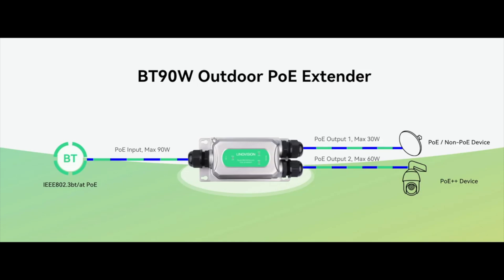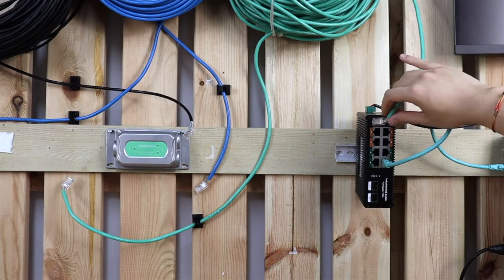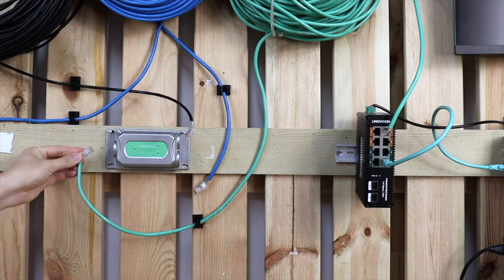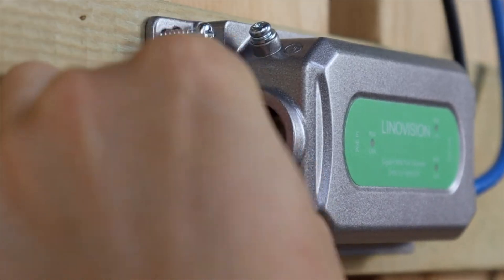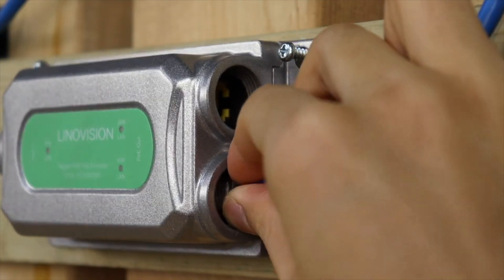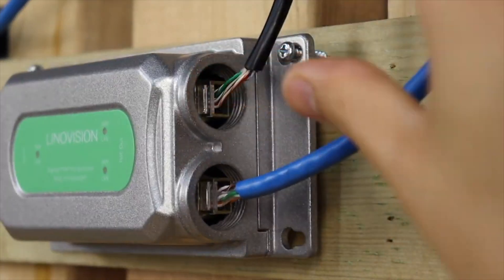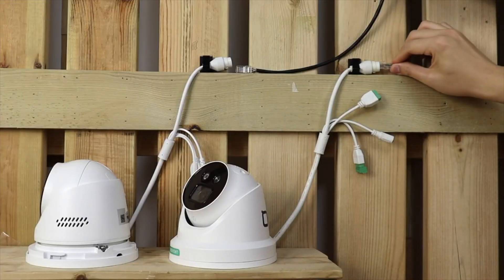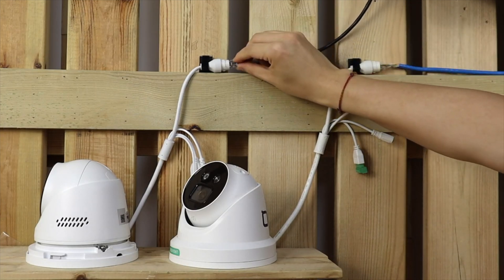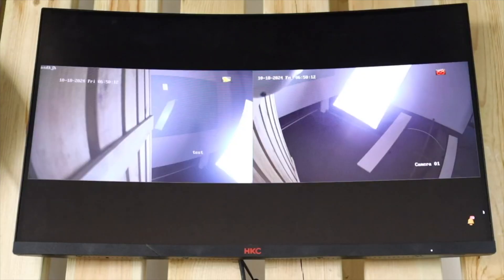There is the Extender 6002GP. It combines the best of both worlds: two ports, a waterproof build, and gigabit speeds. It's designed for heavy-duty outdoor applications where you need to ensure both durability and high performance. With a 90W power budget, this extender can handle more power-hungry devices, making it suitable for more complicated setups where both power and speed are crucial.